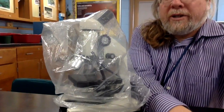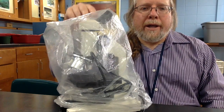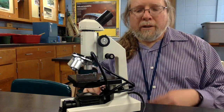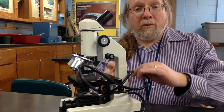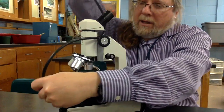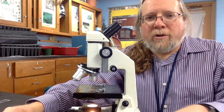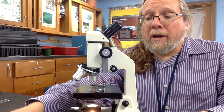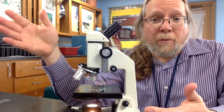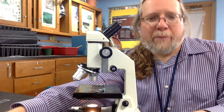Here we've got one of our microscopes and this is the way that it should be found when you get to your table. The microscope should have a plastic cover on it, and that can be removed. The previous user should have wrapped the electric cord around the microscope; that can be unwound. The critical aspect of cleanup will be returning the microscope and your table to the way it was when you came in — clean and packed away.